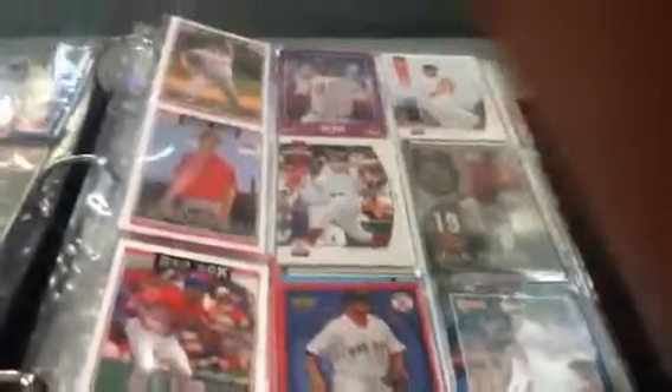Hi guys, today we're gonna do a video on my baseball cards, so let's get started. I put them in a binder. The first page and second page are Red Sox players — I've put some of these in team order because I'm a Red Sox fan.